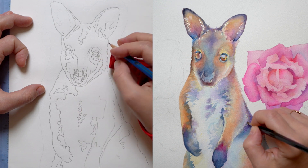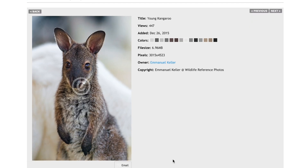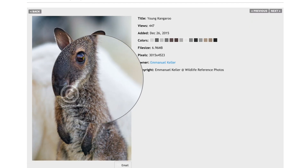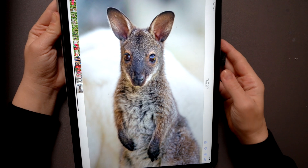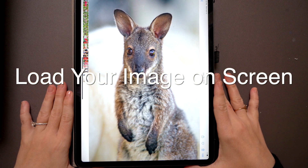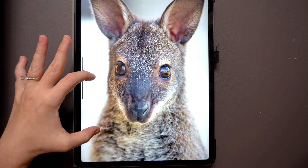I purchased the image for a commission from Wildlife Reference Photos and loaded it up on my iPad. You can do it on a computer screen or a laptop, but I find that an iPad is a little bit easier because you can lay it flat. The first thing you want to do is zoom in and find the right size for your reference — exactly the same size as you want it to be on paper.